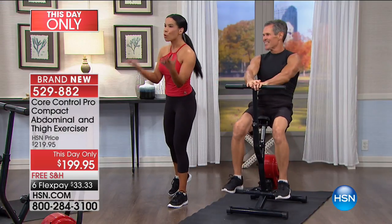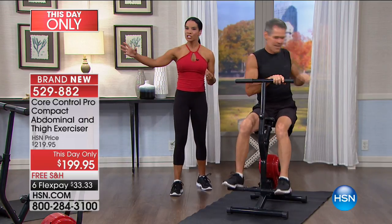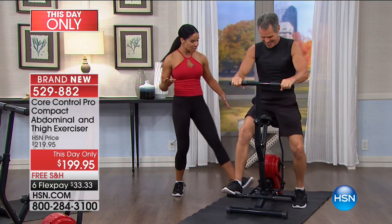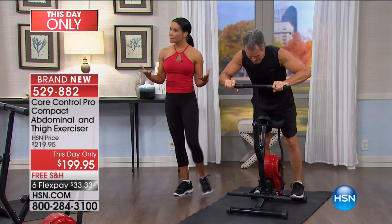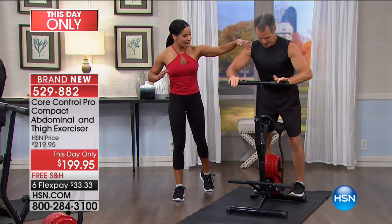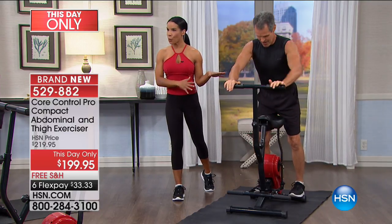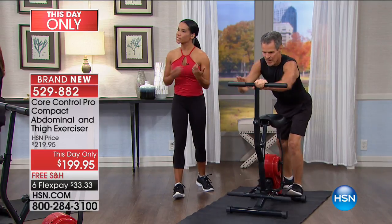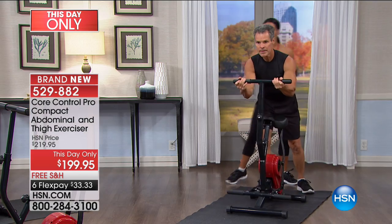I'm going to have Henry show some more exercises. Don't just think you have to sit on this - this is a full body machine. I'm going to have Henry stand on this and use it like a rowing machine. As he's pressing, he's firing his tricep and his chest - that's actually doing an upper body motion with the core control. Then as he presses back with both feet on, he can reverse his grip and work his bicep as well. It's a full body machine.